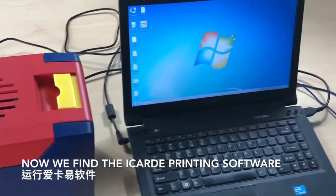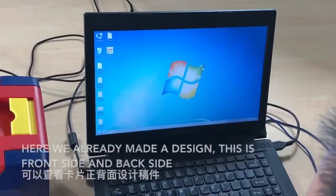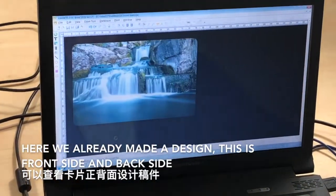Now you'll find the iCard E printing software. We already made a design — this is the front side, and this is the back side.